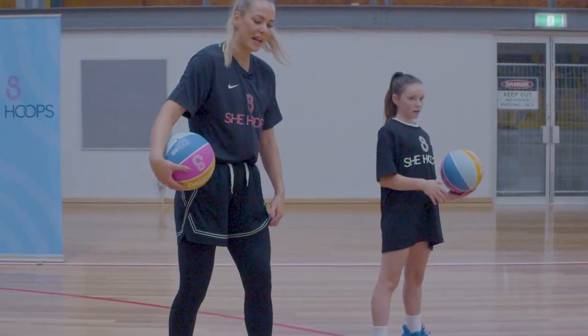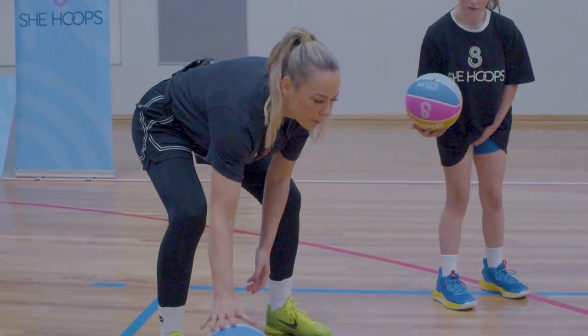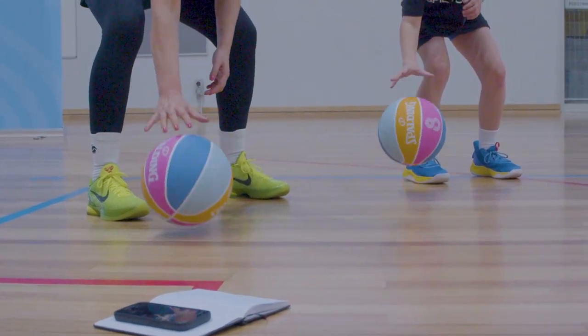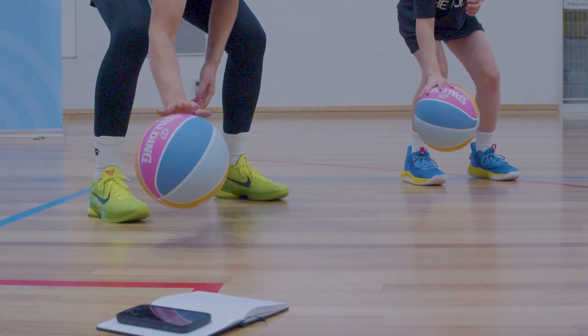Next up we're going to do our ankle dribbles — tiny little dribbles using our fingertips. Bend those knees, keep that back straight. Get the ball as low as you can and get it going as quick as you can.